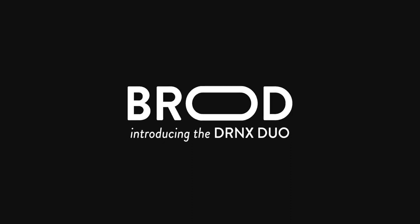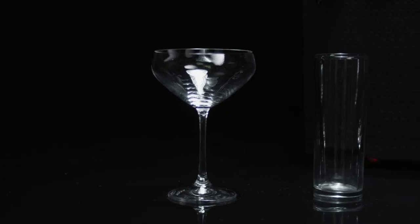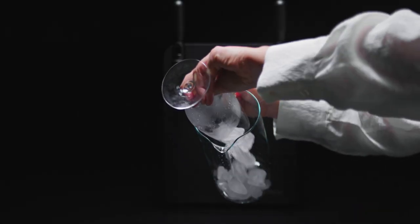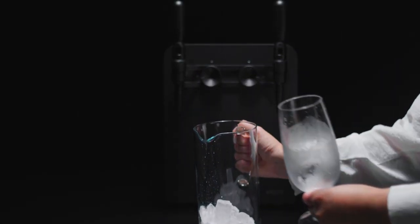A great nitro drink needs a great glass to match, and the best are ones that have a smaller rim than the base. For example, a champagne coupe glass, a brandy snifter, or even a pub pint. Make sure you stay away from any V-shapes, like a martini glass.